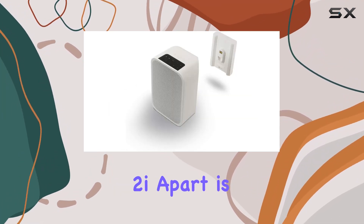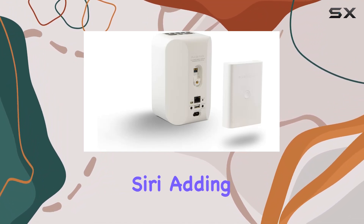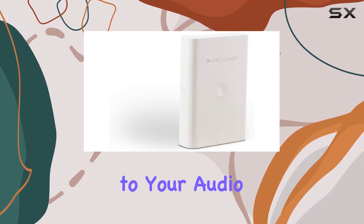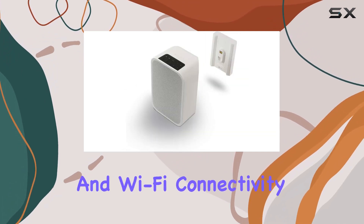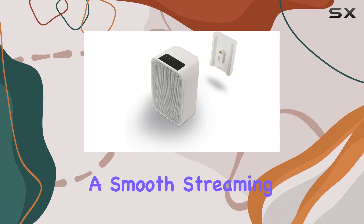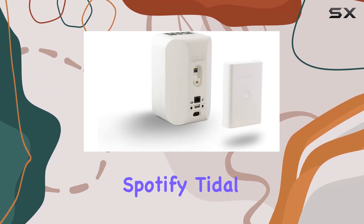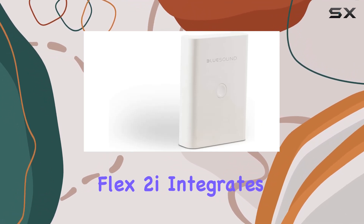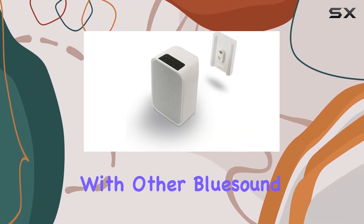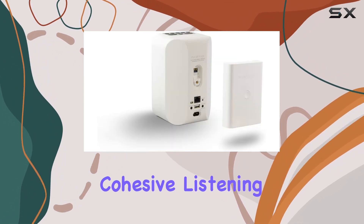What truly sets the Pulse Flex 2i apart is its compatibility with popular voice assistants like Alexa and Siri, adding a touch of modern convenience to your audio setup. Whether you're at home or on the go, the Bluetooth and Wi-Fi connectivity options ensure a smooth streaming experience from your favorite services like Spotify, Tidal, and more. As a proud member of the BlueSound family, the Pulse Flex 2i integrates effortlessly with other BlueSound products, allowing you to create a multi-room system for a cohesive listening experience.